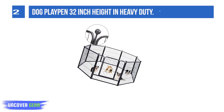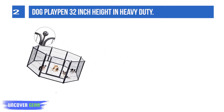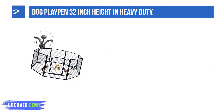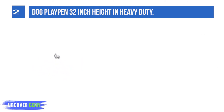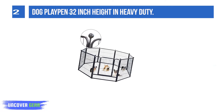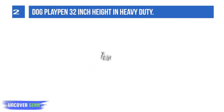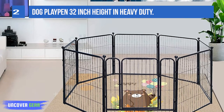List number 2: Dog Playpen 32-Inch Height, Heavy Duty. This dog play fence is made of heavy metal material, strong and durable. The dog fence features beautiful, firm, smooth, and anti-rust functions, making it long-lasting. Each fence panel is connected with a pin, which fixes the fence and makes it easy to move. This dog fence has 8 panels, each panel measuring 32 inches by 28.5 inches.